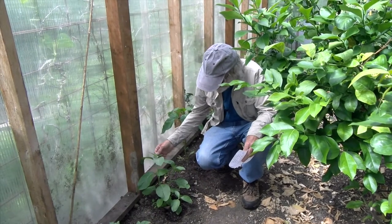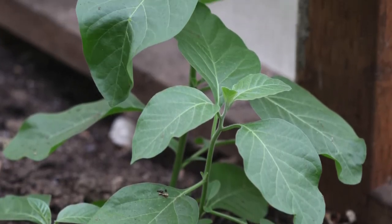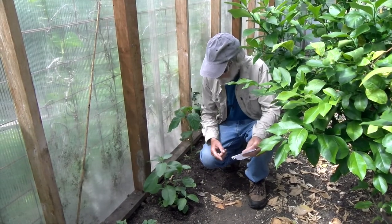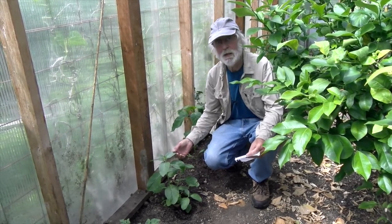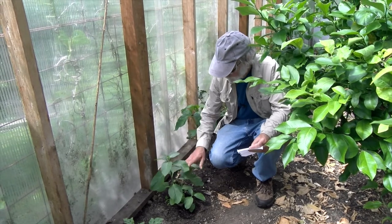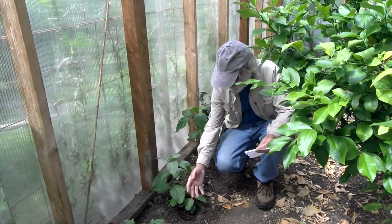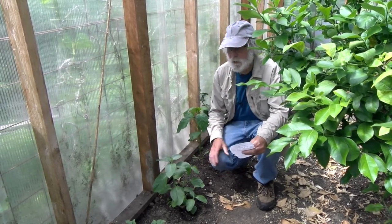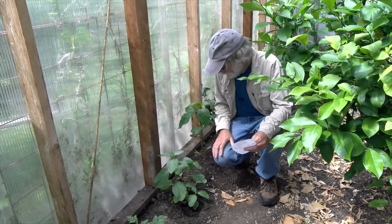This is a tomatillo relative known as ashwagandha. It comes from India and is known as Indian ginseng, and its Latin name — Withania somnifera — gives you a hint that it has medicinal qualities. It's used in Ayurvedic medicine quite a bit. The roots, the leaves, the stem — everything. You harvest the roots mostly and they grow out in the ground. It grows in Hawaii and I've seen it there, which is why I put it here in the greenhouse to see how it'll do. It looks like it loves it here. That's an amazing little plant.